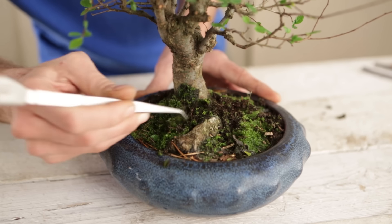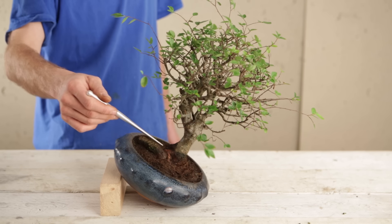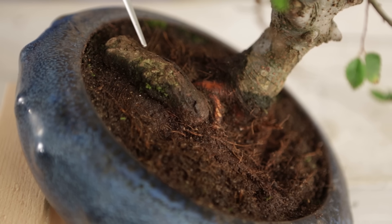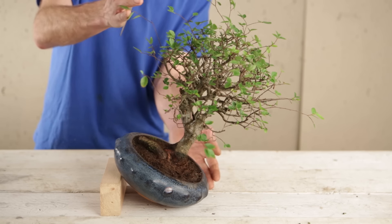Take away the top layer of soil and moss to get a better look. With this tree there's a very strong root on one side, so if we have an upright tree this is going to create a sense of imbalance. One way of utilizing this very strong root to its maximum is to change the planting angle of the tree.